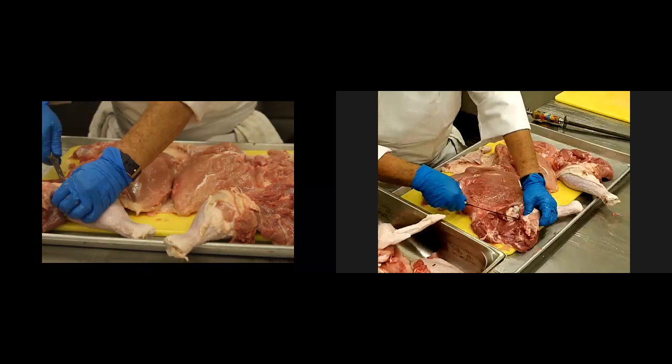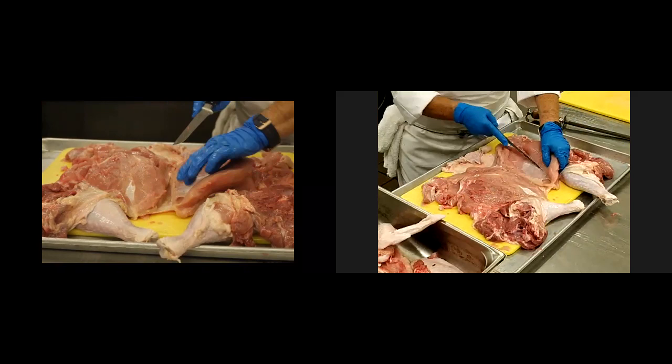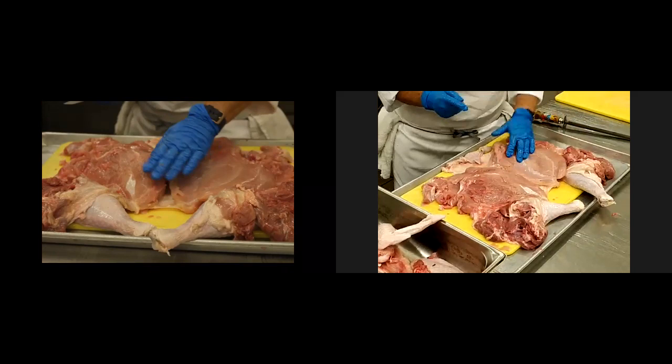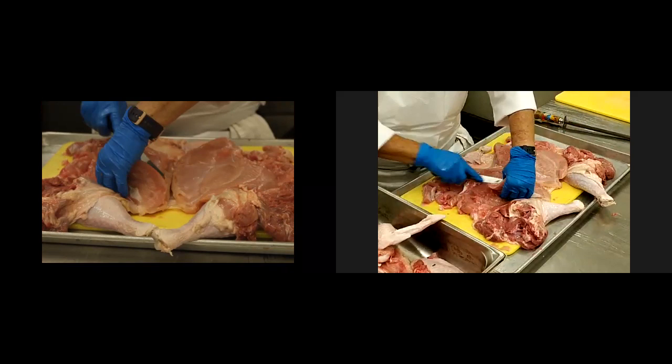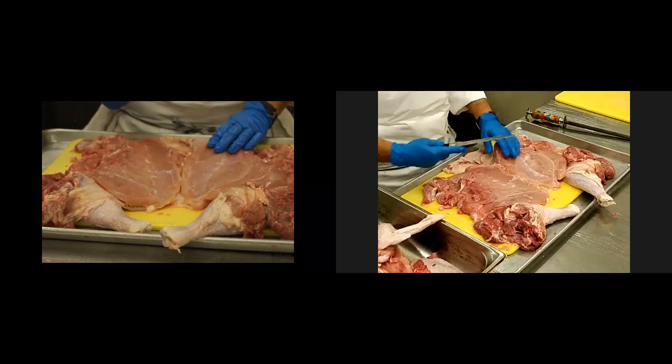Although I have the breast laying here, these are the turkey tenders that I'm actually going to butterfly open a little bit. The reason being, I am trying to create as much surface space as possible for me to roll it. I've got turkey tenders right here and I'm going to open it up a little bit, with my knife doing small, thin cuts.